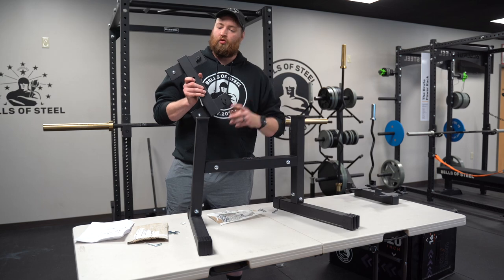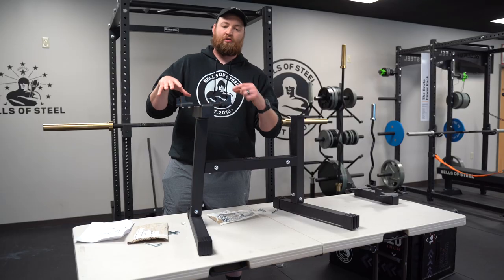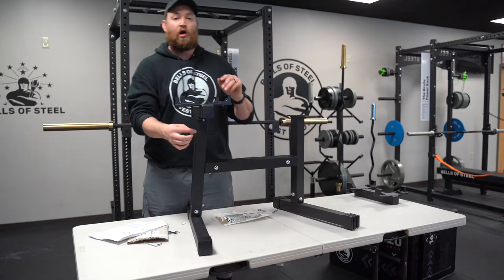Last part, we're going to put the handle holder on. The key is the slider rods have to be on the inside of the rack — make sure those sliders are on the inside of the rack. The other bolt is bolt number 13, and it's going to go washer through, then washer nut.